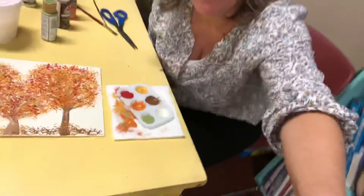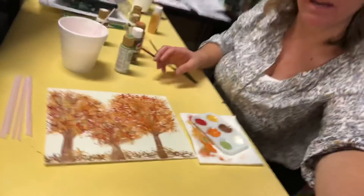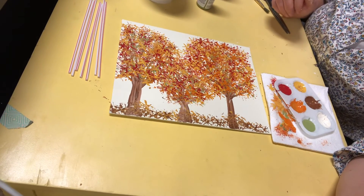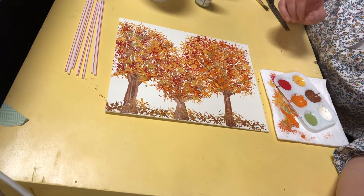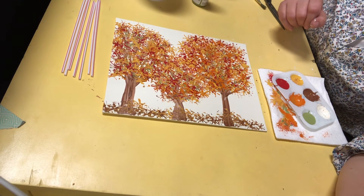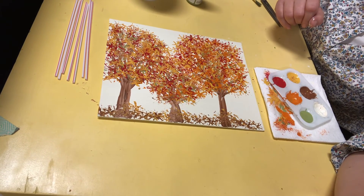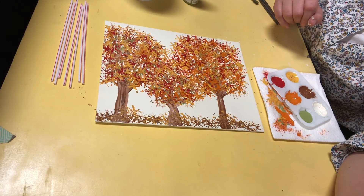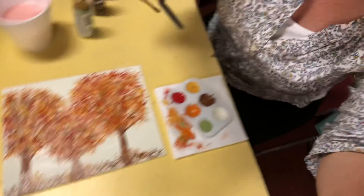There's my fall canvas — all we used was a straw, a paintbrush, and a canvas. I hope you like it. Let it dry — leave it flat for at least 30 minutes, if not an hour, since we added a lot of paint. When it's done and dry, sign your art in the corner and hang it up in your house. Remember, your trees can be as tall, skinny, or wide as you like, and you can have five trees or just one. Make it your art. Have a fantastic day and make the world a more beautiful place!